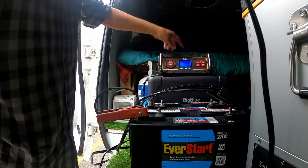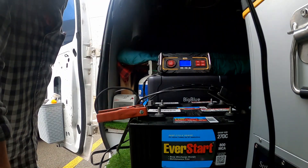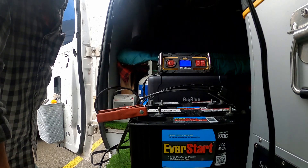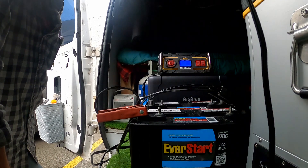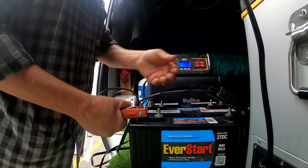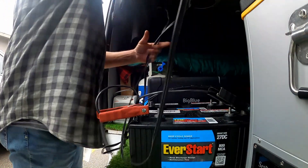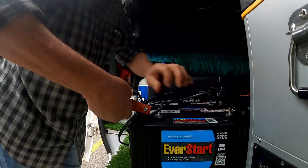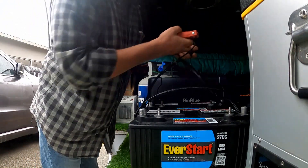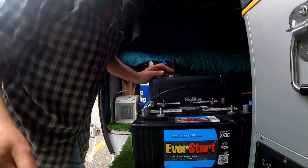I have this plugged into the Jackery, so I could put it on a trickle charge. Actually - never mind, we don't want these gassing off inside the van. Bad idea. Let's get out of here.